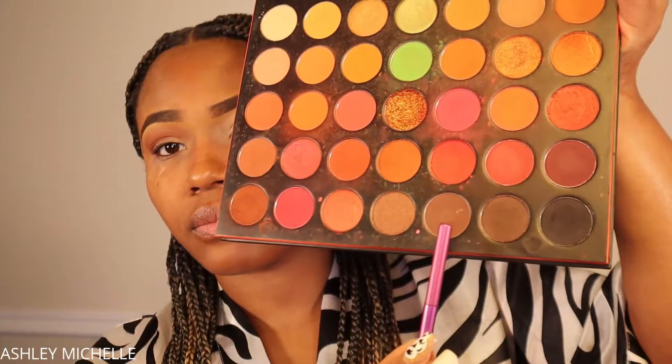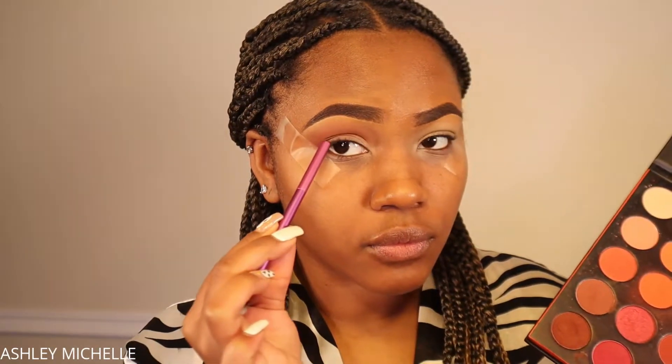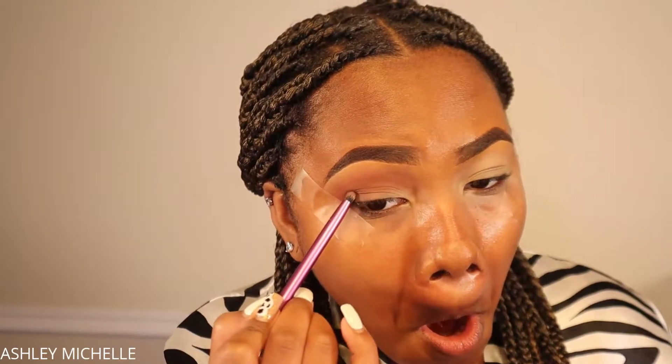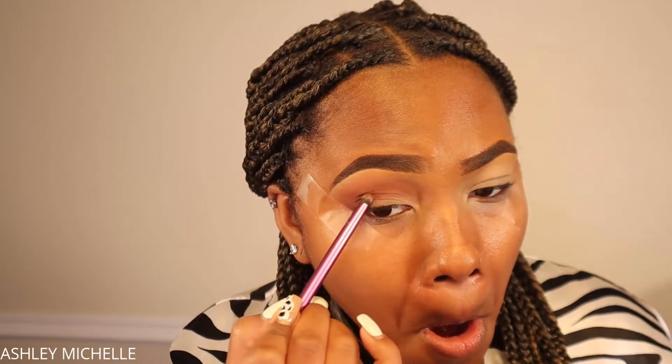Now I'm taking a really deep chocolate brown shade and placing it on the outer corner of my eye. I'm not dragging it too far into the center because I don't want my eye to look closed off or smaller — just adding a little drama. I'm using a small flat eyeshadow brush from Real Techniques to place that color directly on the outer corner, then going back in with all the blending brushes to blend everything together into one smooth transition.